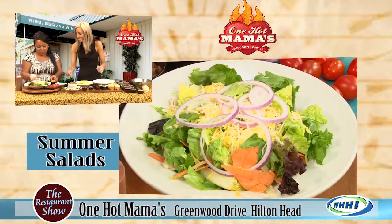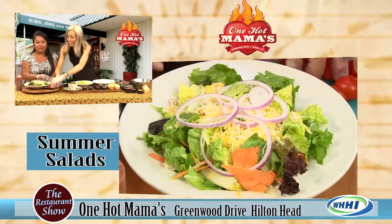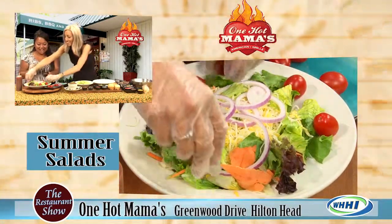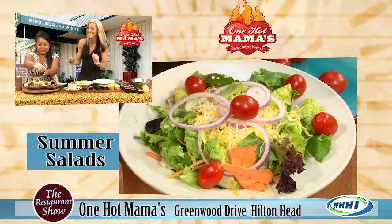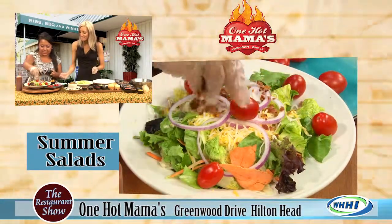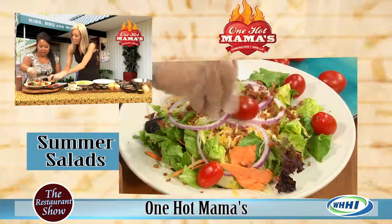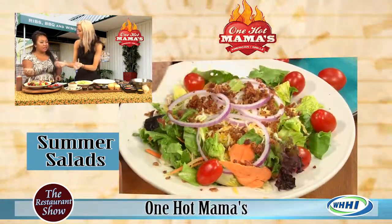Some cherry tomatoes. And here's my other favorite — bacon. Applewood smoked bacon. You can't go wrong. It's a little salad in your mouth. And this is new to our restaurant — this delicious cornbread crouton.